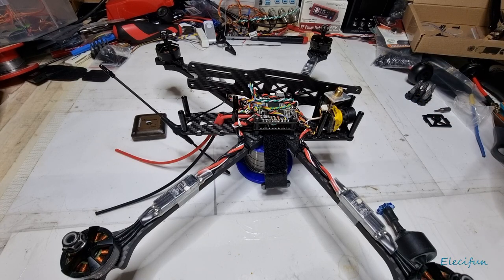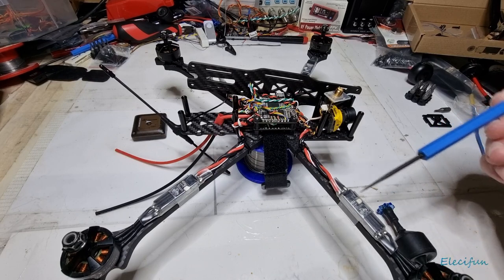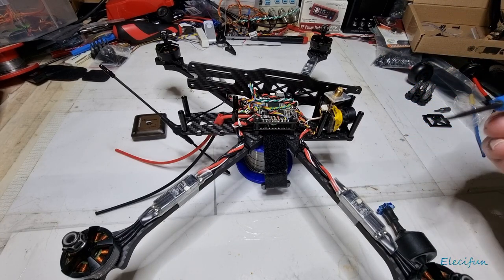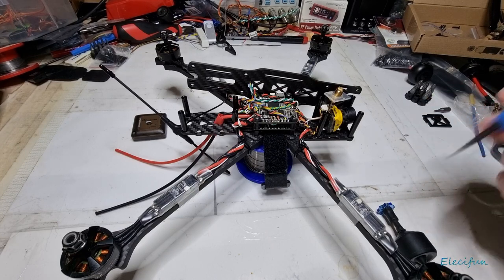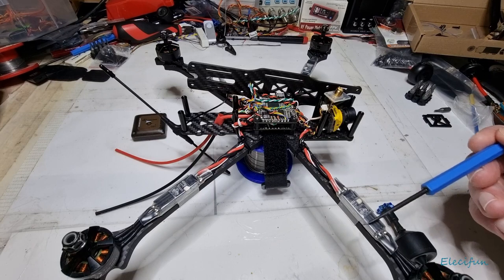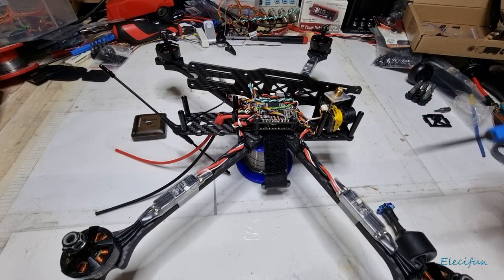I bought the ESCs because they're very narrow. These are the Talon Sky Star Talon 48, 40-amp ESCs, and they've got a heatsink built on top, which is quite nice. They also have LEDs, though I haven't actually seen them lit up yet because I haven't powered any of this up.